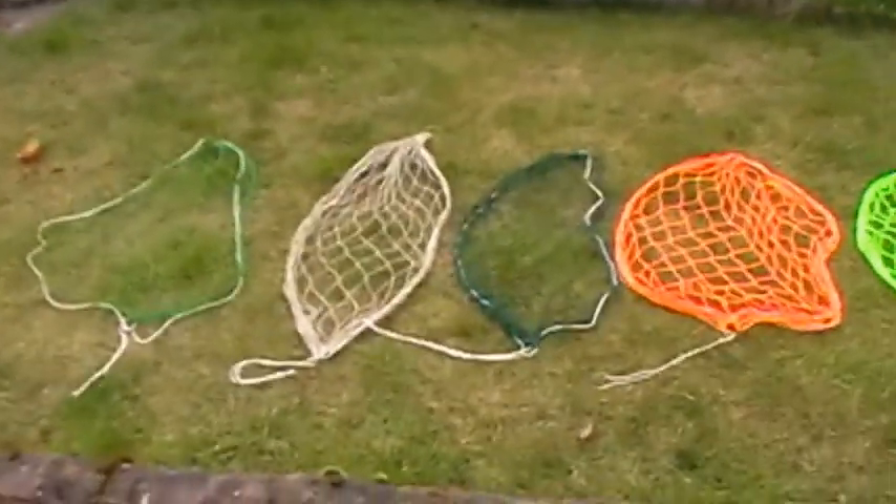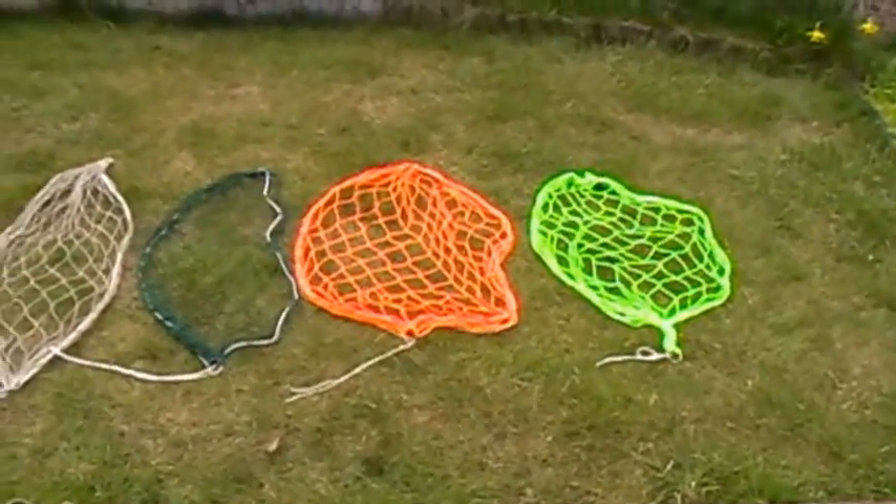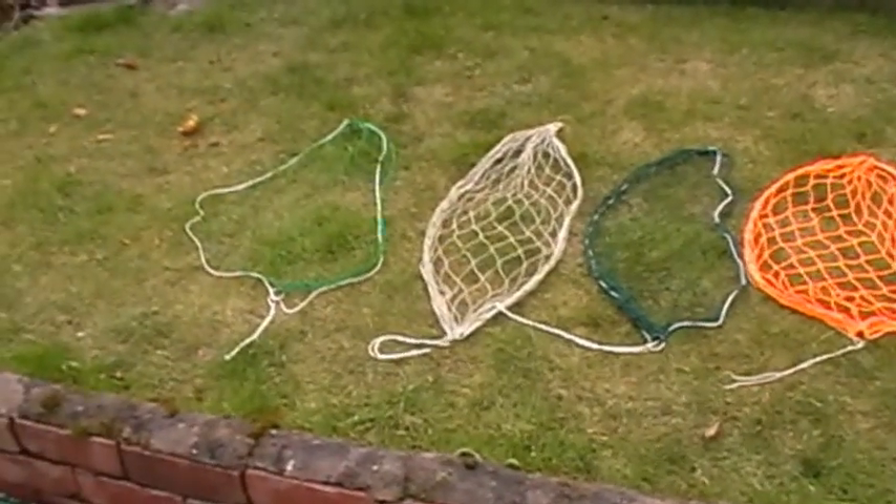Just a quick video so you can see the advantages of these brightly colored purse nets.